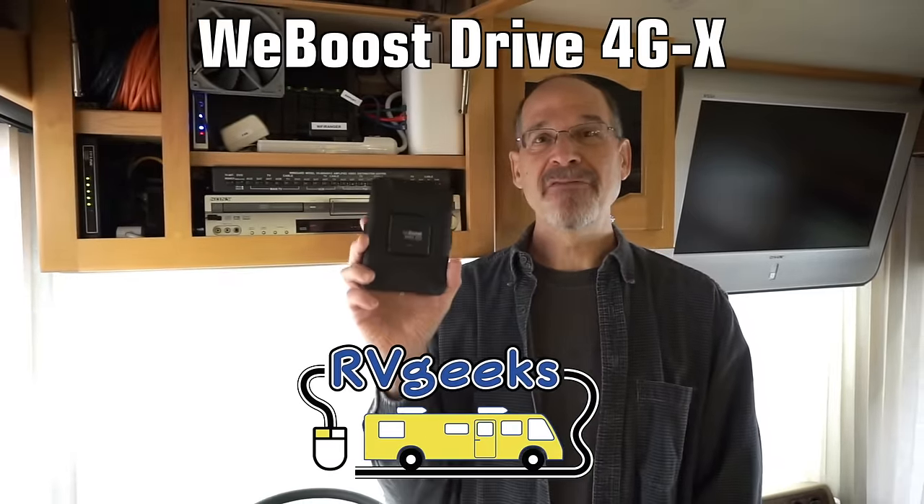If you saw our recent video where John gave you a tour of our technology cabinet, you may have noticed one glaring omission: cellular boosting. We're going to correct that today by installing a Drive 4GX.